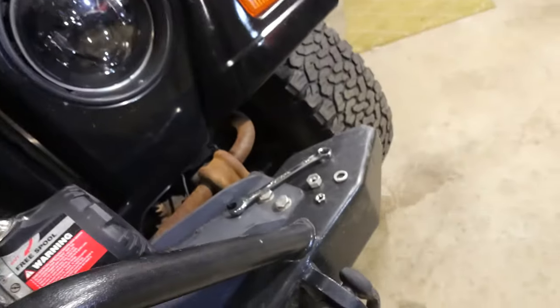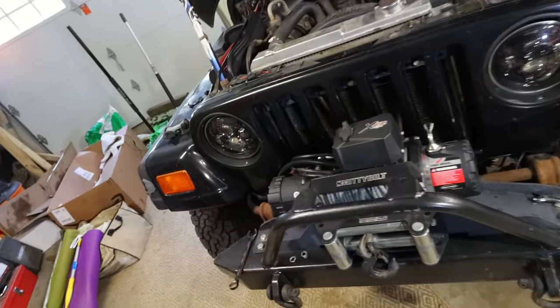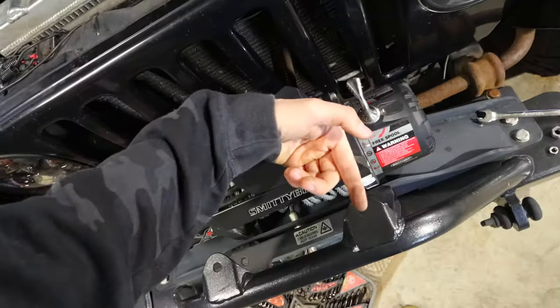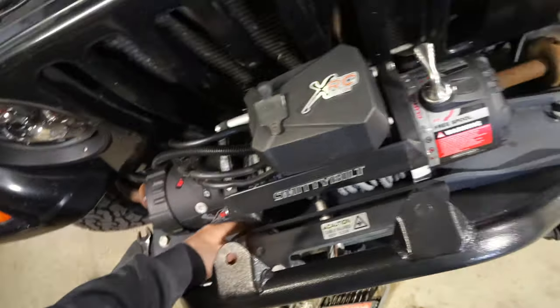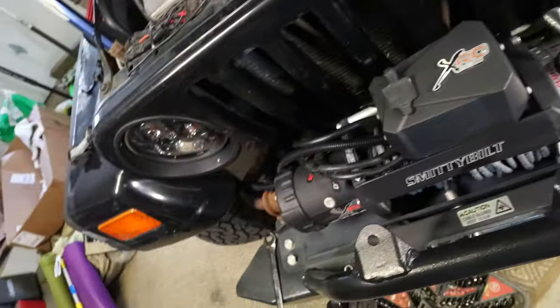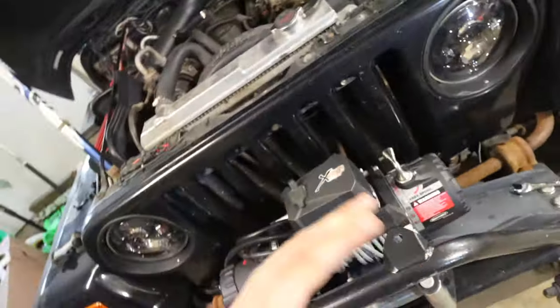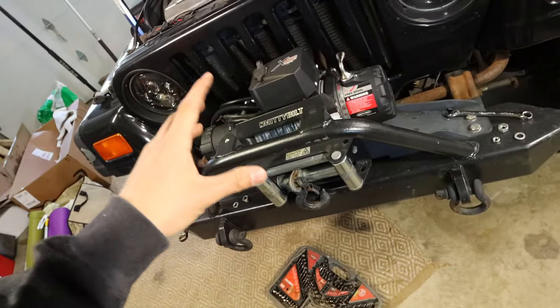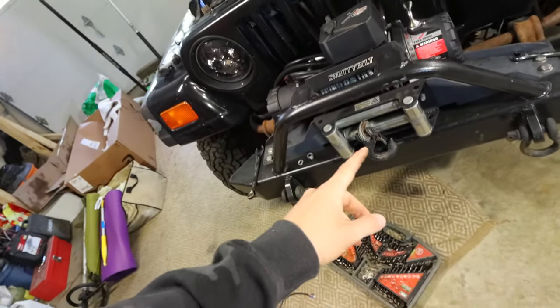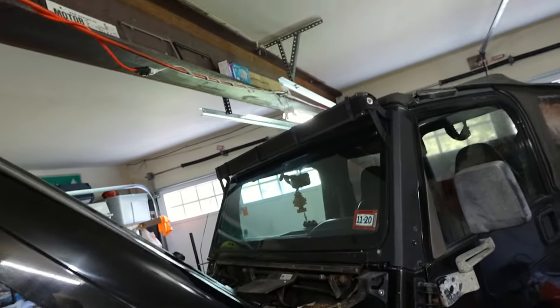The bolts thankfully hadn't seized, but the bad news is this isn't a viable option. The bolts that go through the fairlead are so close to the winch — I don't know if they're part of the winch mounting design, but I can't get them out without completely removing the winch. I'd literally have to remove the winch plate then the winch itself, which seems like more work than it's worth. I'd rather have the winch bolted on strong and working than move it for some fog lights. I'm going to tighten the fairlead back up, put the fog lights aside for now, and work on the two pillar lights — but first we have to remove the 52 inch light bar.